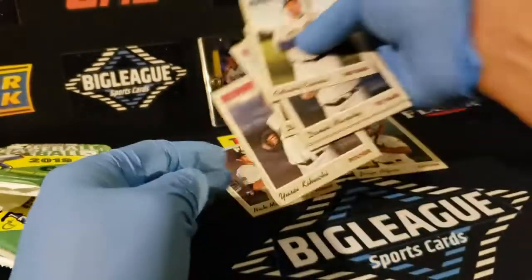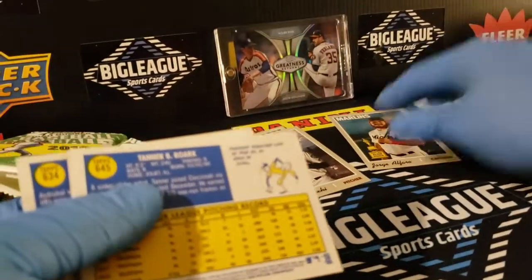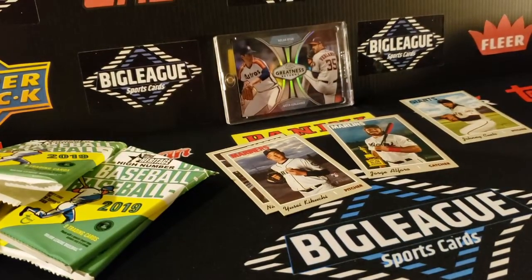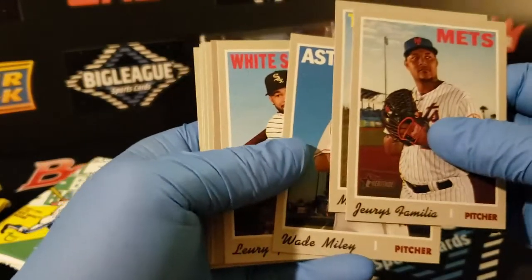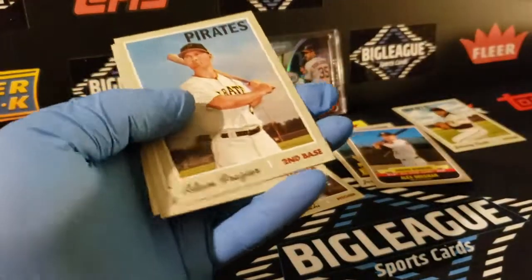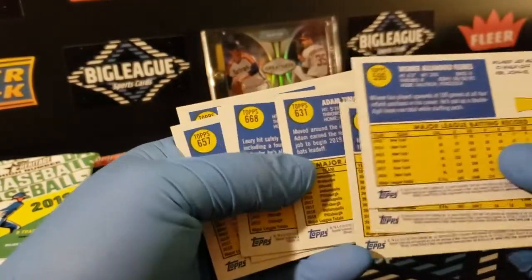We'll have to look — like I said, if there's any variation going on it'll say it right there on the card. Anything above card number 700 is a short print, so we'll have to keep that in mind as we go through these. I'll check the numbers on the back. There are some autos possible — Wade Miley, award winners — that's cool. Max Fried is in here. Iran Presley too. I'll scan through the backs real quick to see if there's anything above 700.